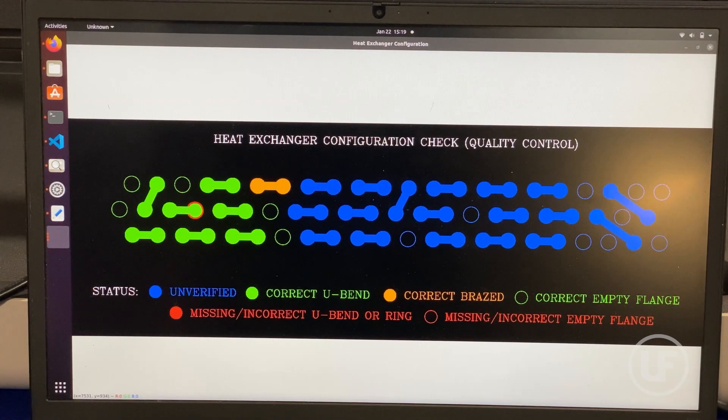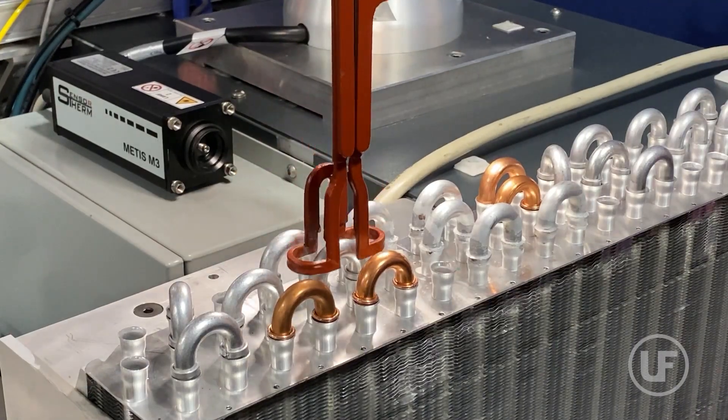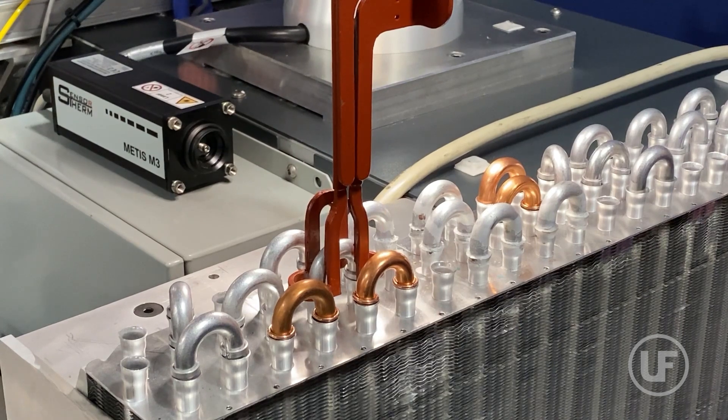Our configuration checking algorithm uses the AI results to graphically display any missing or misplaced U-bends, missing brazing rings, and unexpected brazed or unbrazed U-bends. This can be used by the operator to quickly rectify any faulty part loading, leading to better pre-braze quality control.